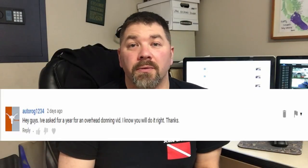What's up guys, it's Ryan again from Lake Hickory Scuba Marina. Autorog1234 asked me if I could make a video on how to don your scuba gear from a standing position or an over-the-head position. I'm going to take it one step further and actually take you to the pool with one of our students tonight, where I'll personally show you how to don your equipment in three different methods.